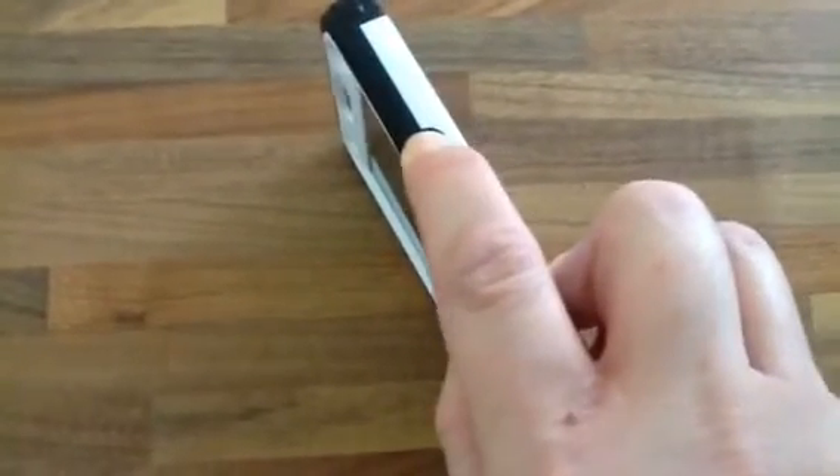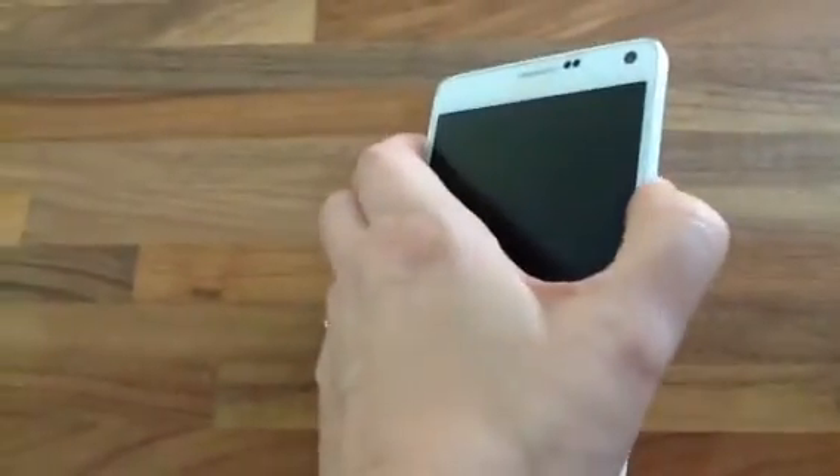At the moment the phone isn't doing anything. It's been fully charged overnight — trying to power it on, nothing's happening. So I'm going to have to take the case off. I've now took the protective case off and I'm going to have to press the power button again.